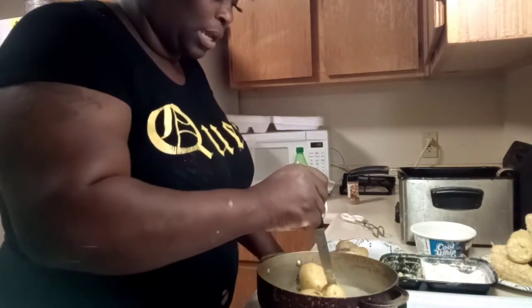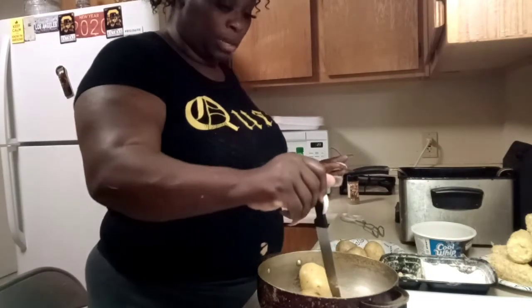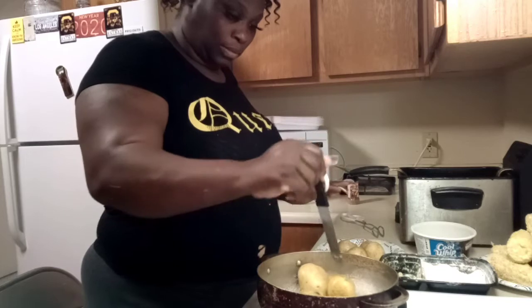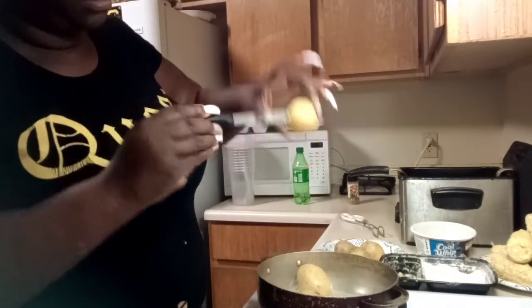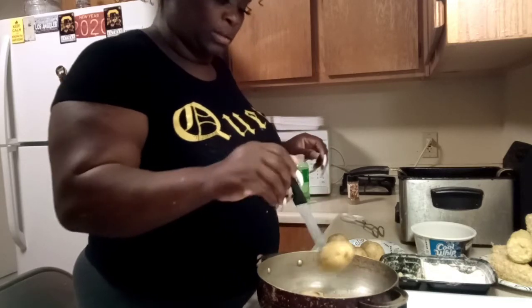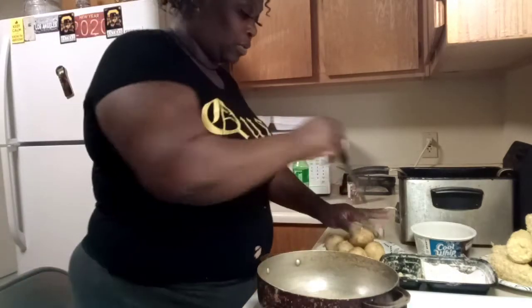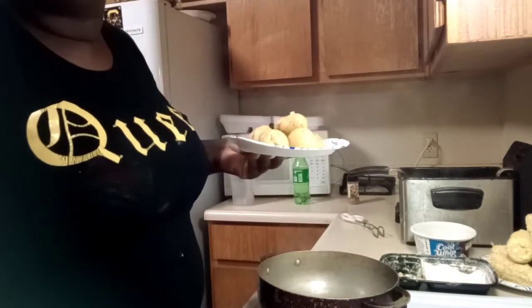We're also going to make something we love — whole deep-fried potatoes. What you do is take the small potatoes and cook them all the way through, because you're just going to brown them. If your knife goes all the way through the potato without resisting, then they're done. Take your potatoes and sit them in some cold water.